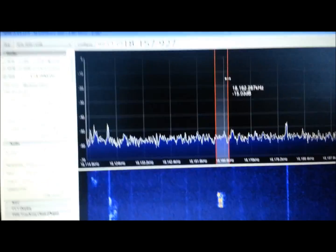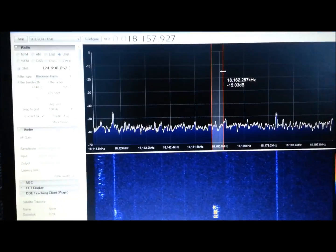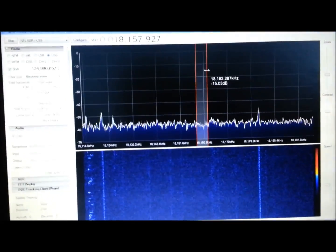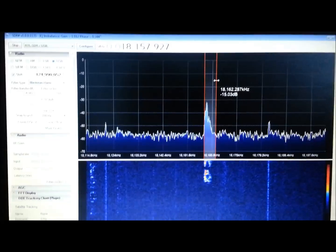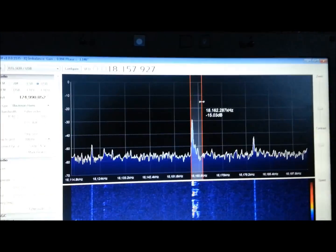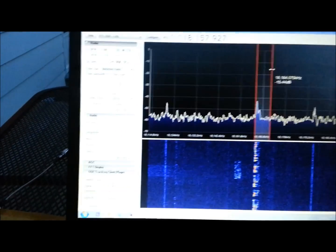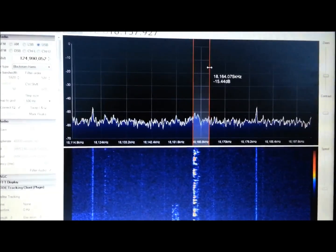There's a lot to tune through — I could spend all night teaming around the band here. It's taking me many minutes to get up this high in the band. But we're getting some amateur traffic on upper sideband here in the 18 MHz range. It's the other side of it — the two stations talking now. There we go.